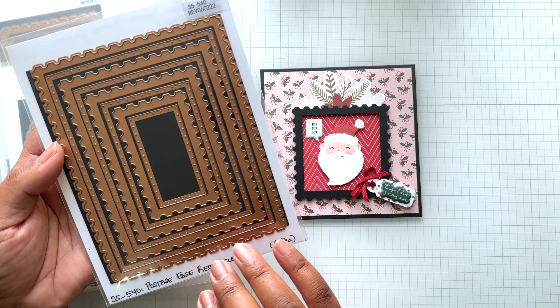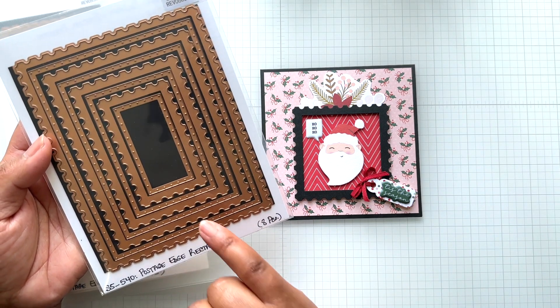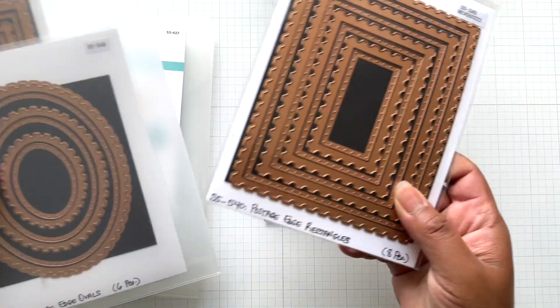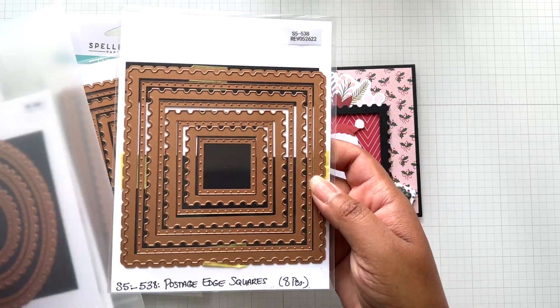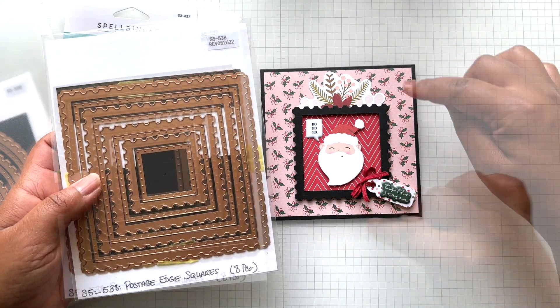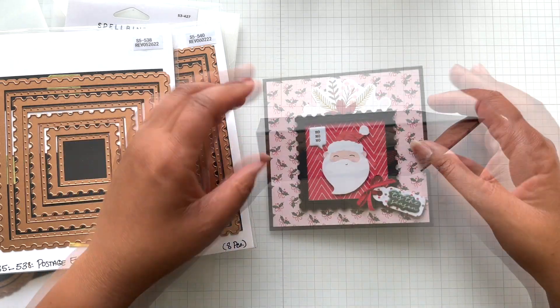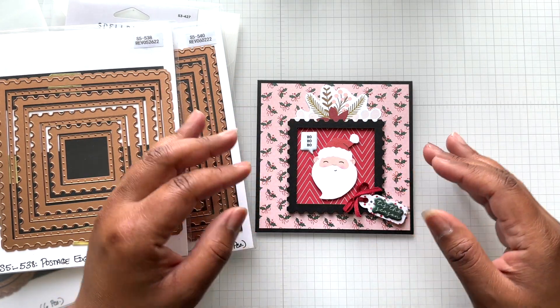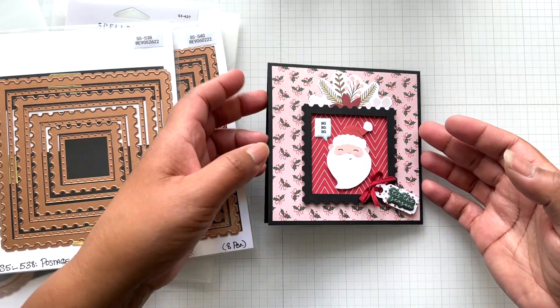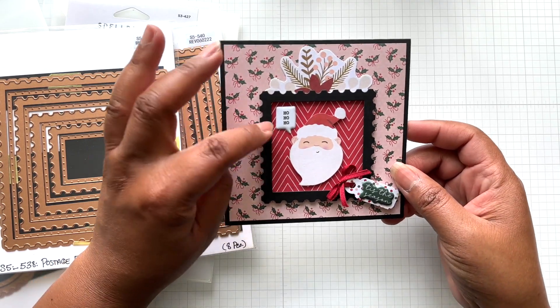This card is with the postage edge collection — back in stock at both Spellbinders and scrapbook.com. These are postage edge squares, used here like a picture frame with Santa. A five and a quarter inch square, top folding card — super cute. With these die cuts you can use them on the outside or the inside of the card. I made a picture frame with Santa saying ho ho ho.